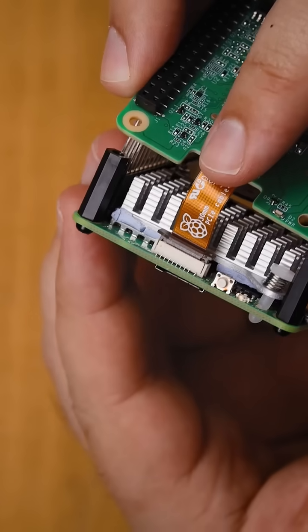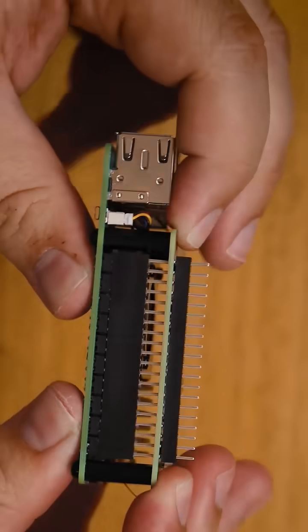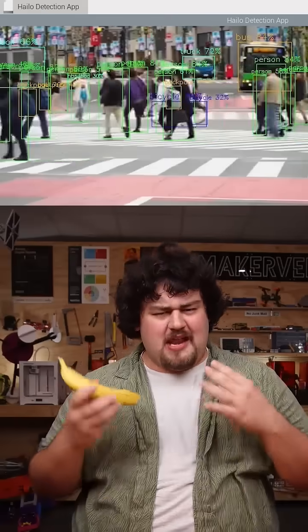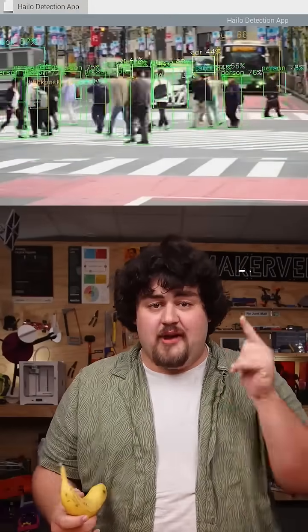The AI hat connects to your Pi via PCIe, and it gives it access to a processor dedicated to running neural networks, meaning that you can add high performance, low power consumption computer vision to your next project.